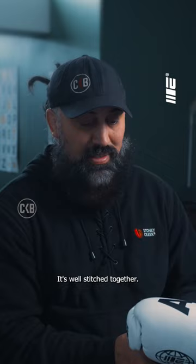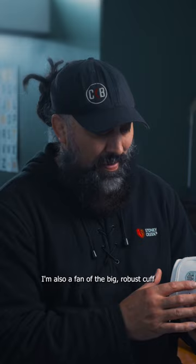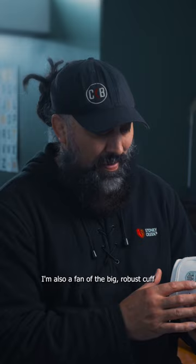It's well stitched together, which I think is important especially for young up-and-coming fighters. I'm a little bit old school — I love a leather glove, and this is a full leather glove. I'm also a fan of the big robust cuff, so it protects the wrist and keeps the wrist nice and solid.